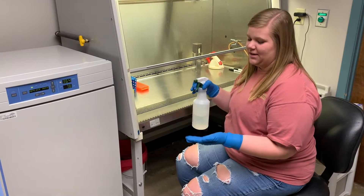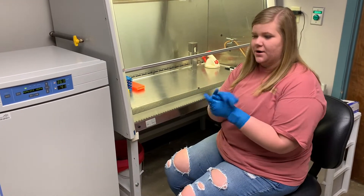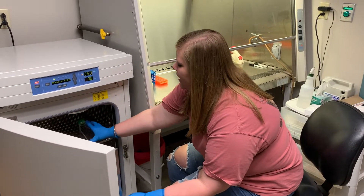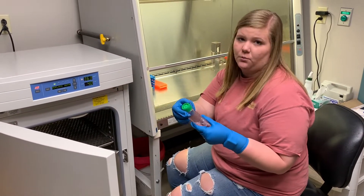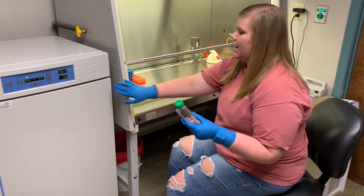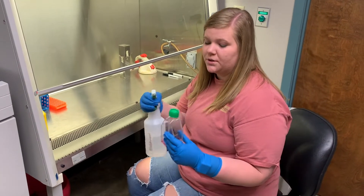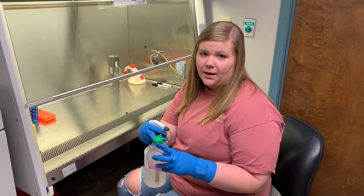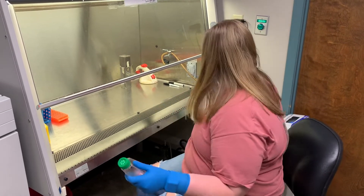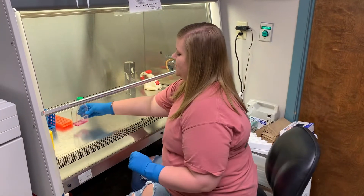Next, get your stuff out of the incubator. Make sure you're still wearing your gloves and spray your hands down. When you go into the incubator, make sure you don't tilt it forward so that the liquid gets on the cap, because then it can become contaminated. When bringing items to the hood, spray each side but don't get alcohol on the cap as it can cause contamination. You can use your gloves or a chem wipe to wipe it down, then place it in the hood.